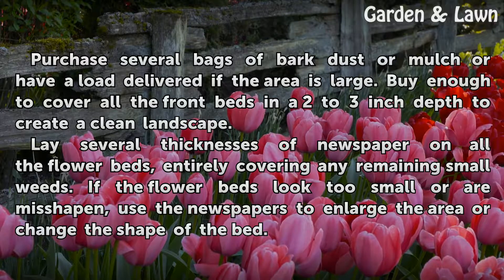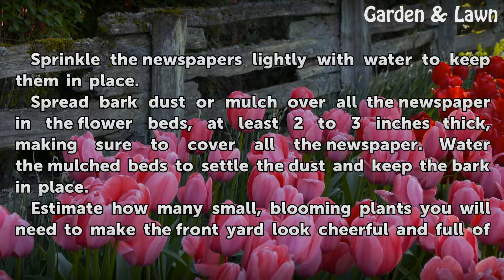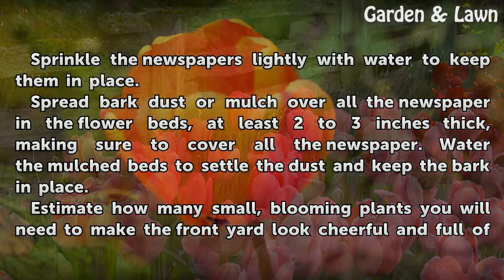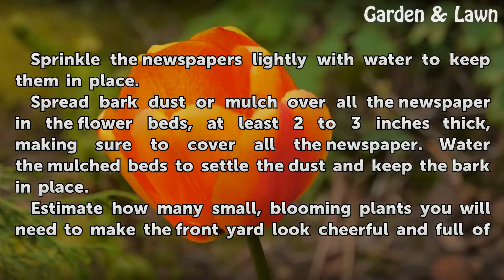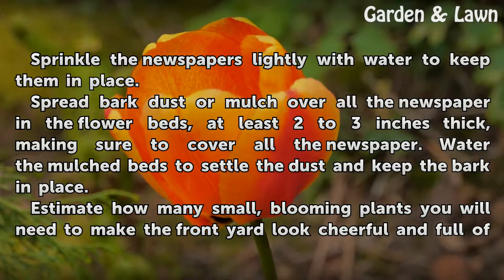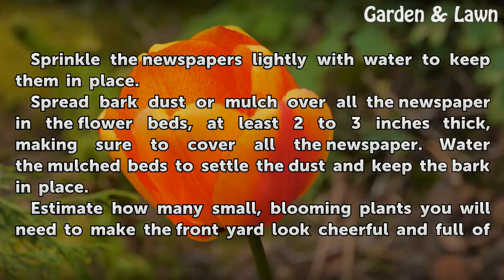Lay several thicknesses of newspaper on all the flower beds, entirely covering any remaining small weeds. If the flower beds look too small or are misshapen, use the newspapers to enlarge the area or change the shape of the bed. Sprinkle the newspapers lightly with water to keep them in place. Spread bark dust or mulch over all the newspaper in the flower beds, at least 2 to 3 inches thick, making sure to cover all the newspaper. Water the mulched beds to settle the dust and keep the bark in place.